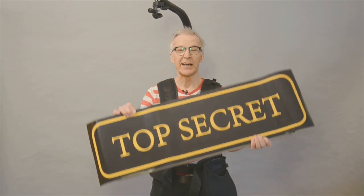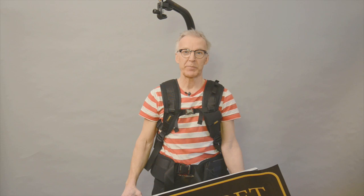Hello camera friends. I'm back now with a top secret project. I have been working on this for more than five years to be able to handle different camera weights. I will show you how it works.